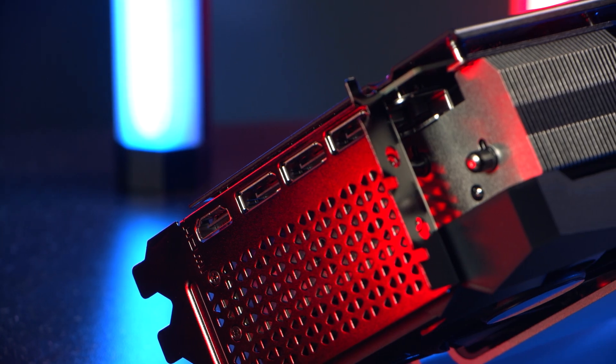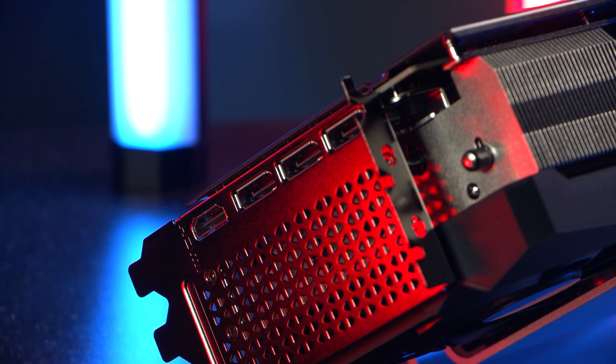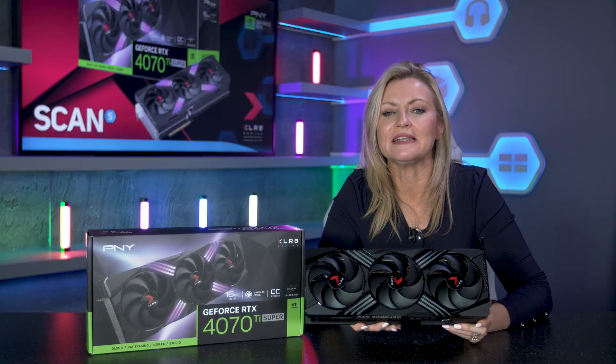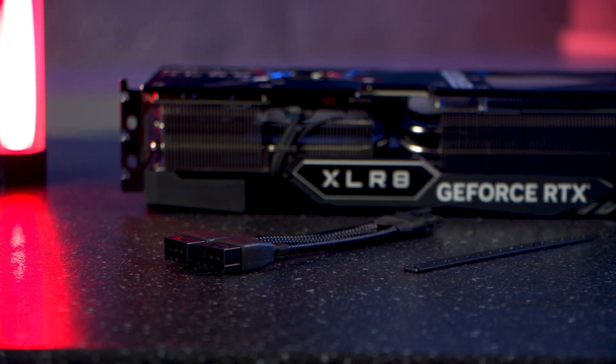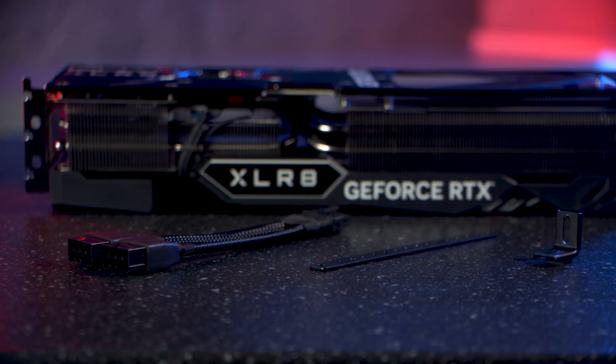Connectivity-wise, as you can see, it's got three DisplayPorts and one HDMI, and it comes with some additional accessories in the box too, including a VGA support bracket and an NVIDIA-approved 16-pin power connector.